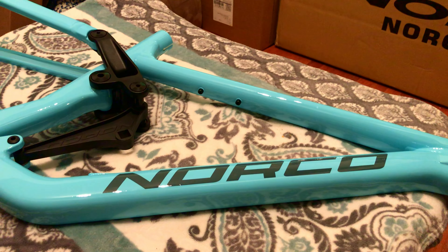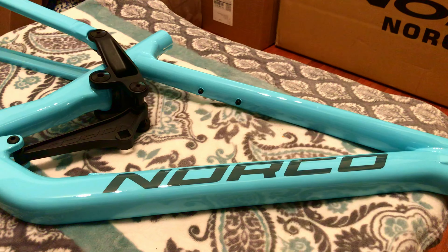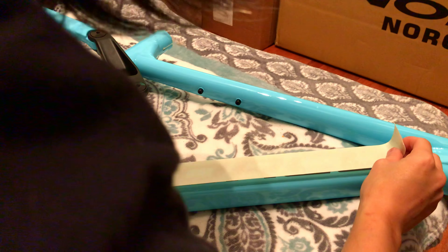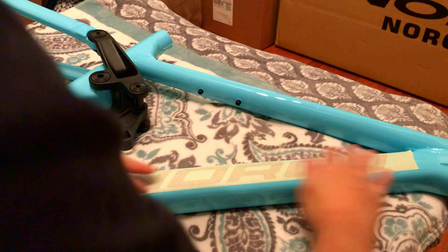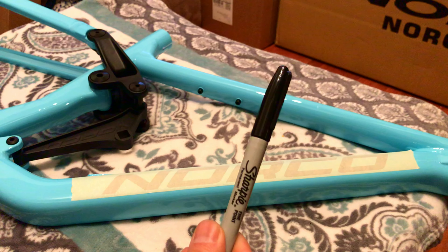Super simple — try to make sure that you grab your masking tape and it covers the whole logo nice and neatly. Try your best not to get any wrinkles and make sure everything is nice and flush. Boom, step one. Now step two: we're gonna grab that sharpie and we're gonna actually draw and trace that logo.